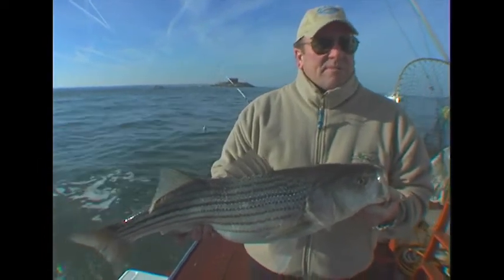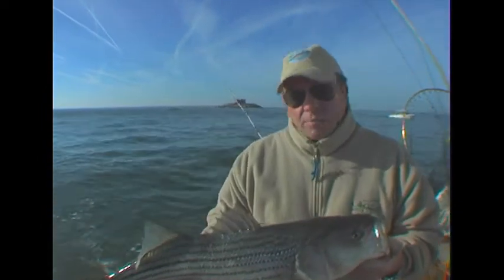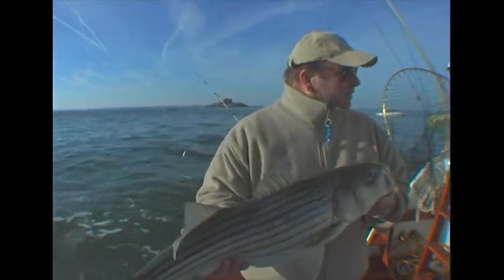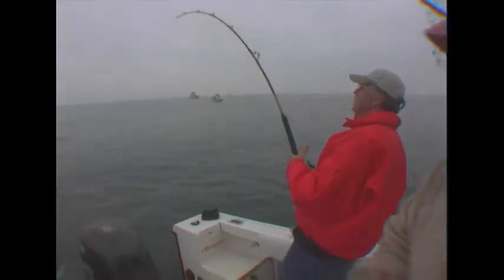We haven't been doing this for about maybe 15 minutes - we lost two rigs - and that was really about the first really good pass we had and already catching these beautiful rockfish. So when you come out here, leave out of Hampton, go to the bay bridge, you've got to pull the tube - it's very, very successful. Bill, you're hooked up again!